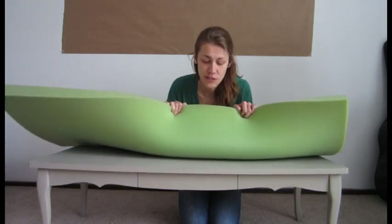Hi, I'm Ellie. Welcome back to Nex30. Today I'm going to be showing you how to make a coffee table into a bench.